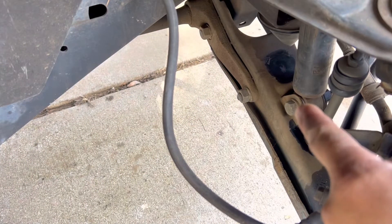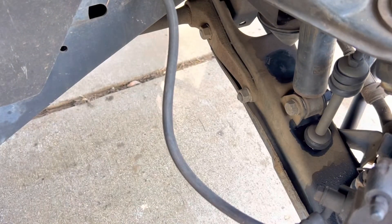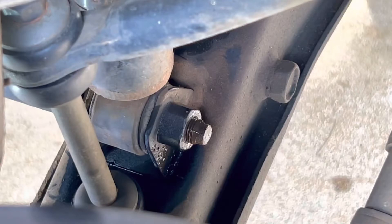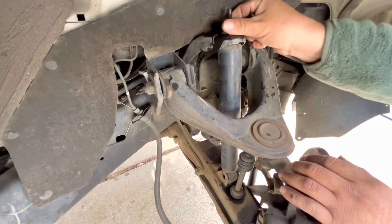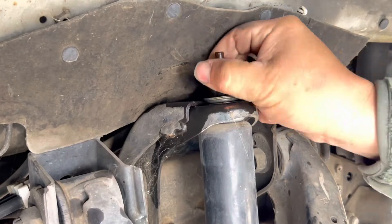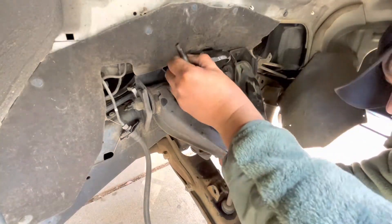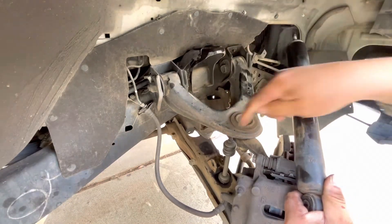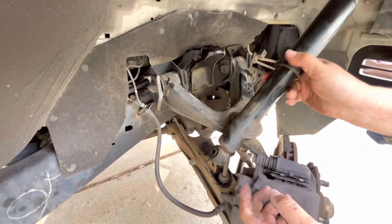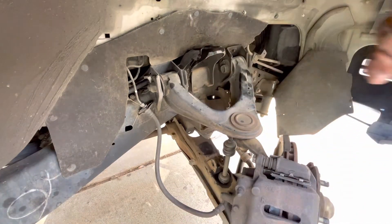To take off the bolt in the lower part of the shock, we're using a 17 millimeter socket with our Milwaukee impact gun. You can use anything that is 17 millimeters, but we recommend an impact gun as it makes the job easier. What worked for us is that we compress the shock and then pull it upwards, because the lower base wouldn't come out if you move it to the side — you have to compress it, slide it up to the top, and that way you can get it out of where it's sitting.